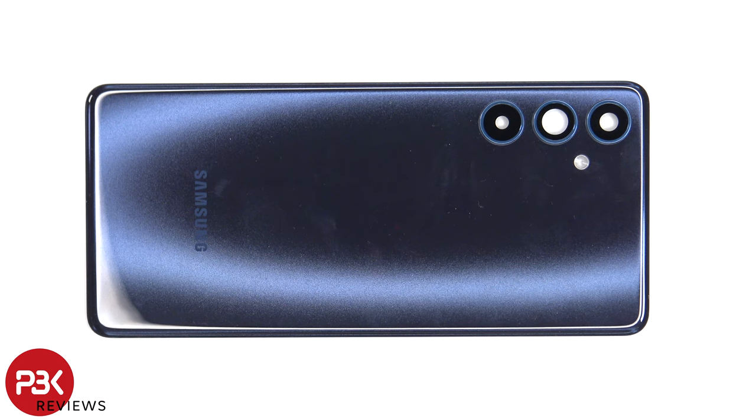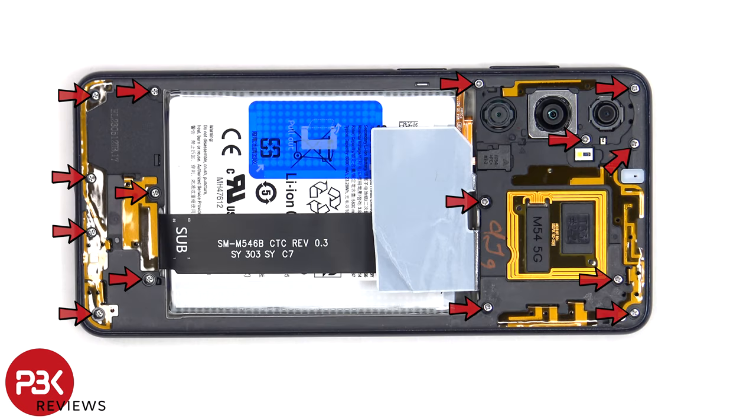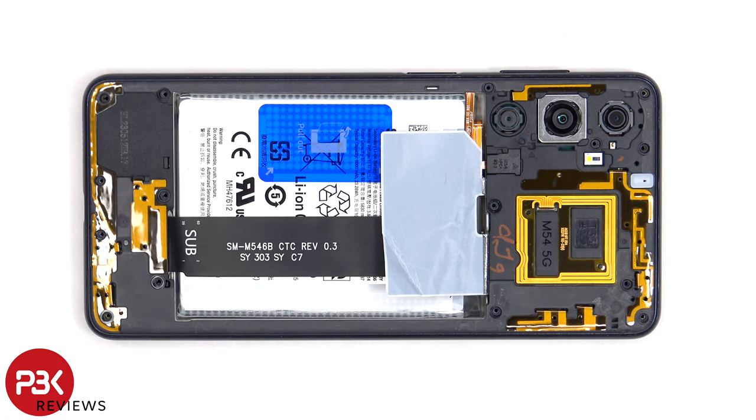The glass camera lens covers can be replaced by applying heat and gently prying them off, so you won't need to take the phone apart to replace those. There are 15 Phillips screws which need to be removed. The small plastic cover which is covering the connector for the fingerprint sensor needs to be removed.